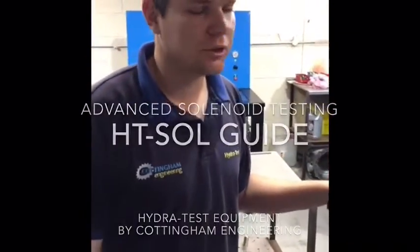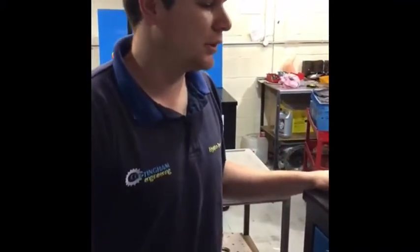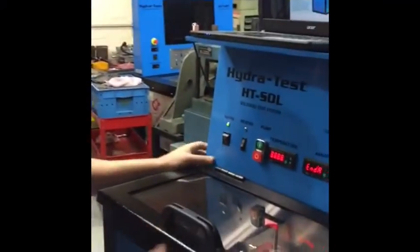We're going to have a quick look at the Model 2 single tank solenoid machine. Here we've got the main switch — switching it on.